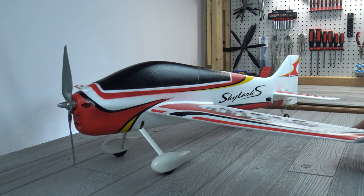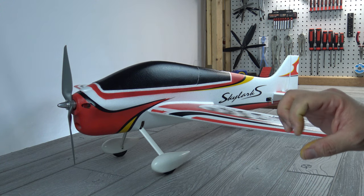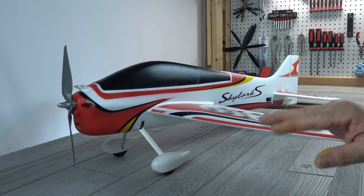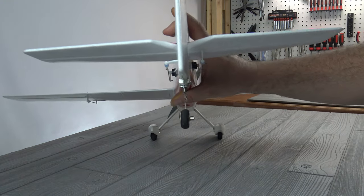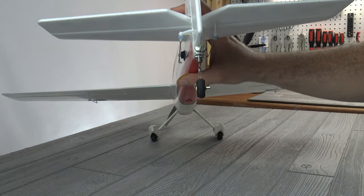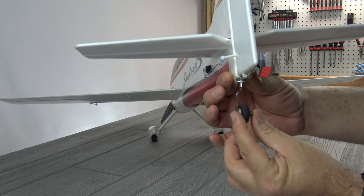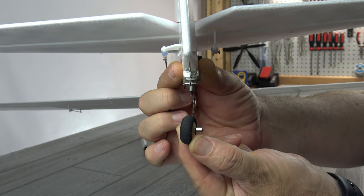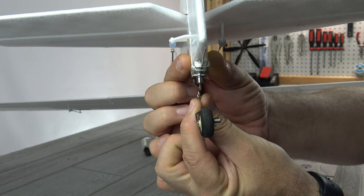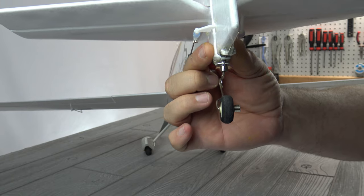Regarding the rest of the hardware, the servos seem to be fine. I had one wing servo where the horn was off by one tooth, so I had to take the screw out and move the horn with everything still in the wing — not a big deal. It seems like we're having problems with metal on this plane. The tail wheel is out of my stock because after I had everything centered, I noticed it wasn't in alignment with the rudder, so I took a pair of pliers to bend it and the thing snapped right at the 90-degree point.